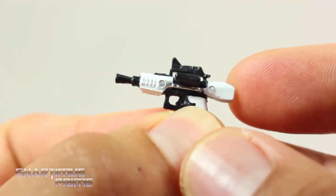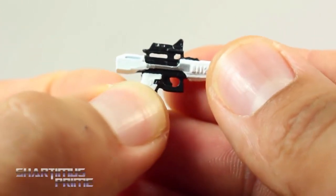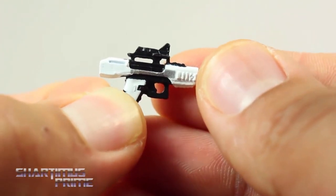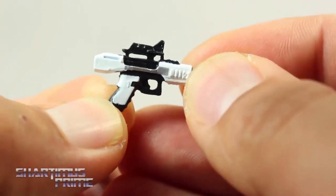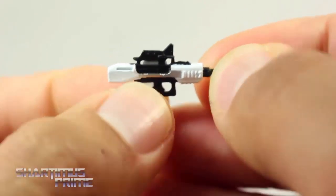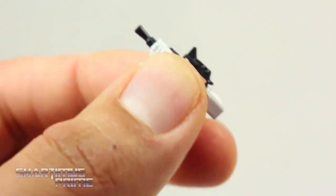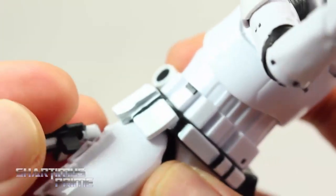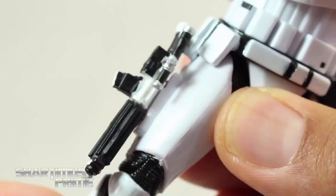We get two weapons with this figure. The small blaster's actual name is classified, as you saw in the booklet. I like the paint on this - you get some nice white with some silver on top and black looks pretty good, with nice detail sculpted in. It also has a little piece that sticks out so you can attach it to his hip.